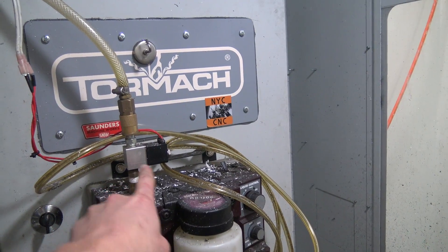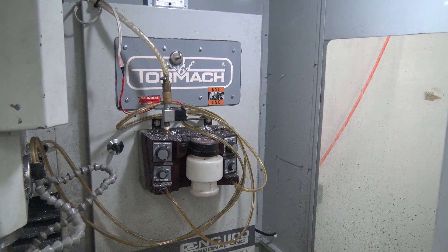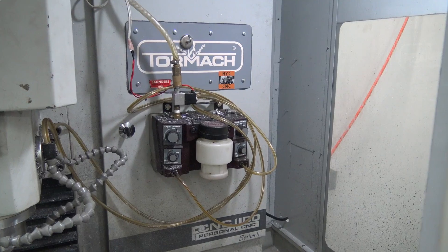We also had to add our solenoid ourselves — not a big deal — but the Tormach purchase of the Fogbuster comes with one already included.